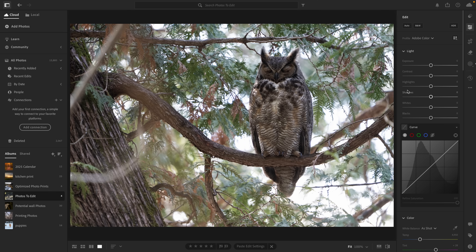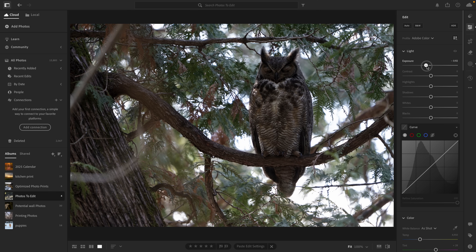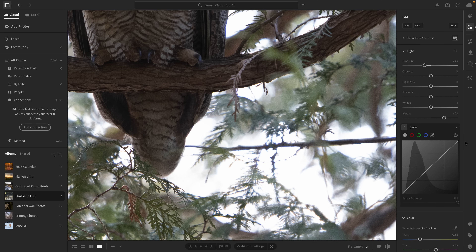Before diving into the masks, I'm going to tweak some of the global settings to start building out the vibe. I'll lower the exposure a bit and raise the blacks slightly, to make sure we're not losing too much detail in the darker parts of the image. Next, I'm jumping into the tone curves to flatten the highlights and soften the harsher whites in the background.